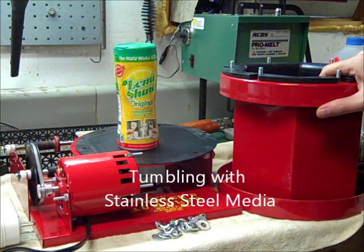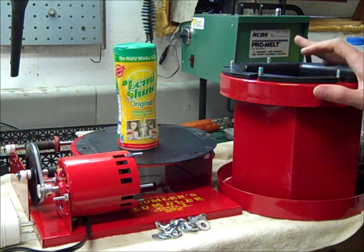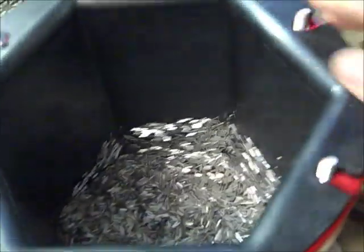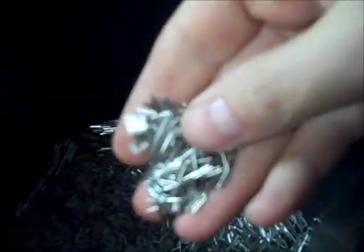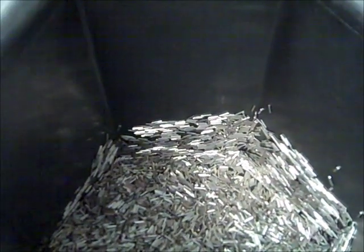I've been using a vibratory tumbler with corncob, but recently I picked up this tumbler and I'm using stainless steel pins as the media — it gives really good results. I wanted to show you a closer look at how it works. This is a metal drum and it's lined with a thick rubber insulated lining. These are the stainless steel pins; they're very small.